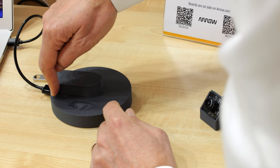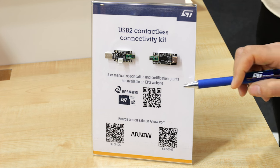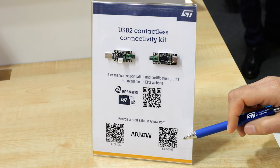To sum things up, ST60 A3 enables USB 2 RF links without pairing, supports 360 degree rotation and unleashes design of waterproof devices. If you want to get started quickly with ST60 A3, the SKL5010 USB2 contactless kit from our partner EPS can be ordered online. Please don't hesitate to contact your local ST representative or visit our dedicated product webpage on ST.com/ST60.